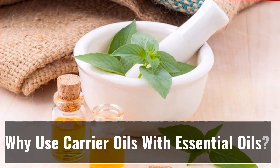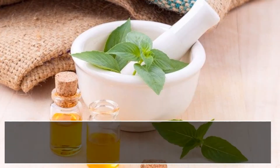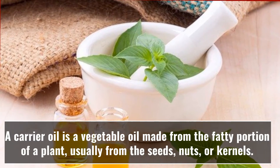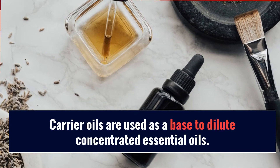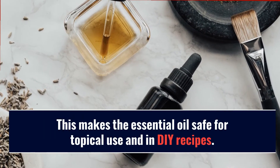A carrier oil is a vegetable oil made from the fatty portion of a plant, usually from the seeds, nuts, or kernels. Carrier oils are used as a base to dilute concentrated essential oils. This makes the essential oil safe for topical use and in DIY recipes.